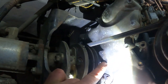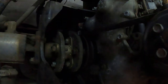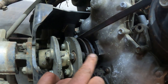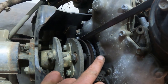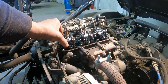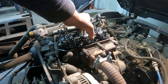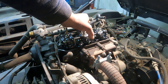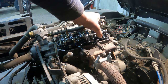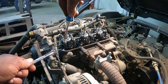It needs to line up with this big mark right here on the crankcase cover. That lines up with that big mark right there. And this rocker should be loose, this one should be loose. You can see that this one is very, very loose, and this one should be loose.